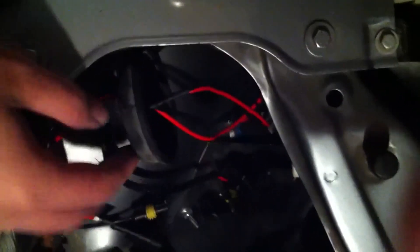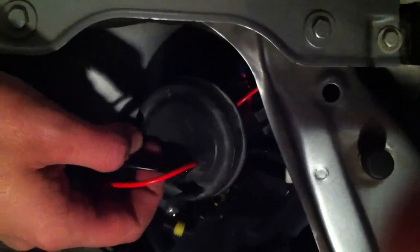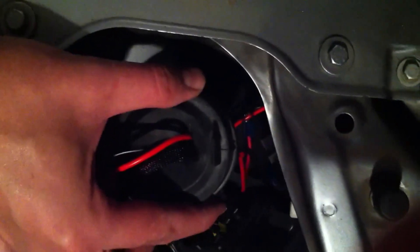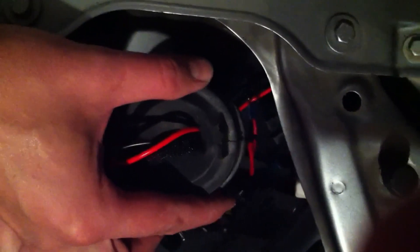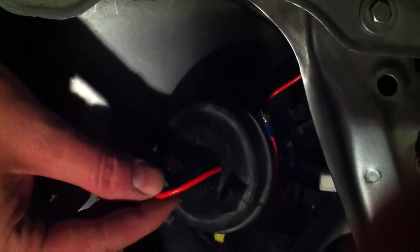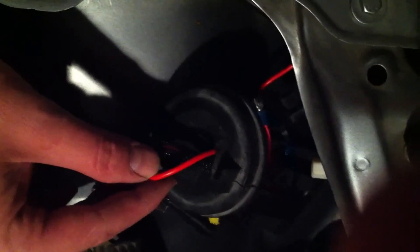Here is the rubber cap for the low beam or HID side of the light assembly. I've cut about a half-inch slash right underneath the pull tab on the rubber cap in order to feed the power lines through to the bulb and return power from the assembly to the HID ballast.